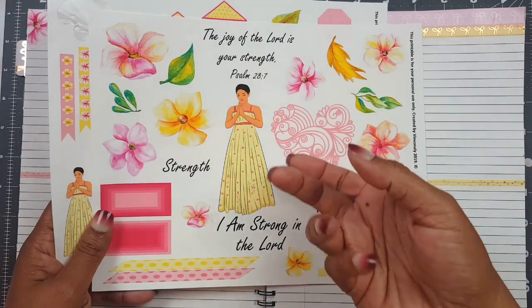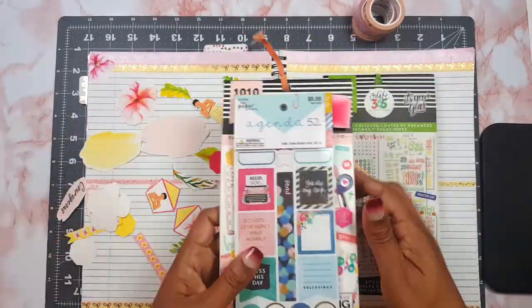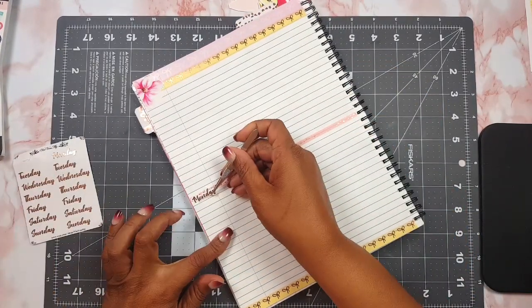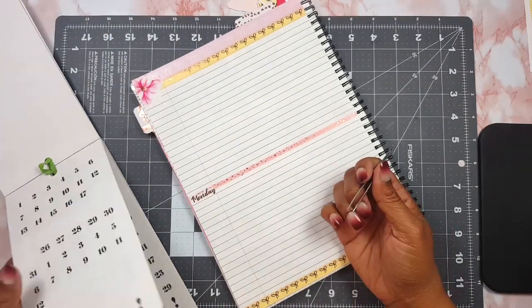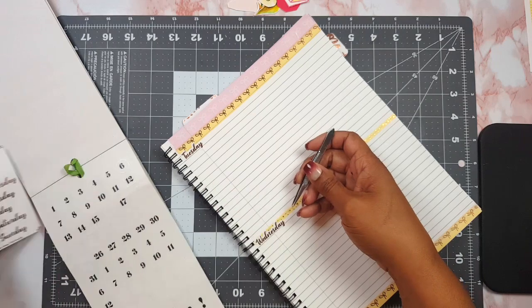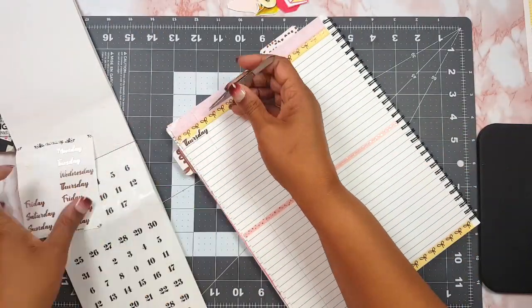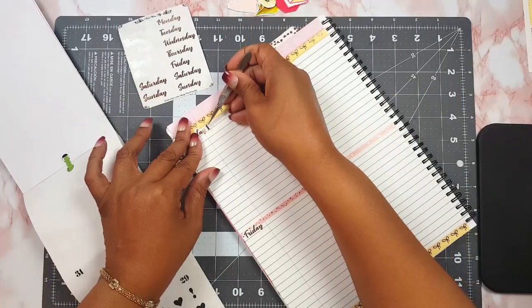I'm gonna cut these out and then continue filming the layout process. I'm using actually one sheet of the printable. What I learned from last week's Bible study on Job: God was testing him. God did not inflict the anguish and the pain and the loss, but the devil came and asked God to let him do it, saying if he put all these things on Job, Job would curse God — he only praises you because you give him all this stuff. So God said okay.